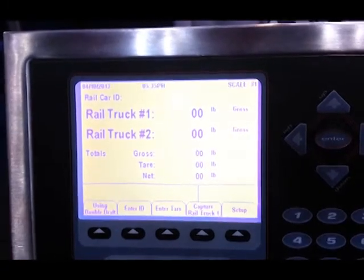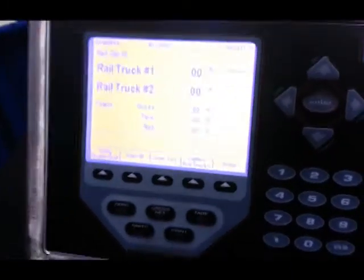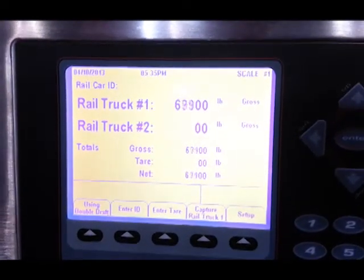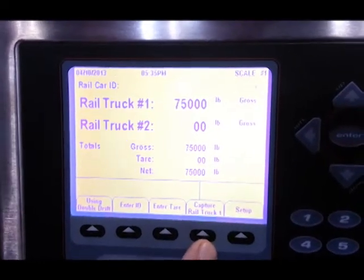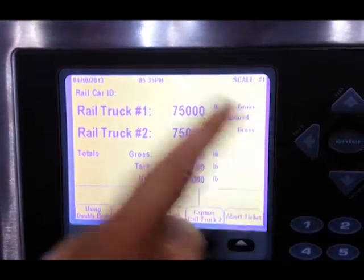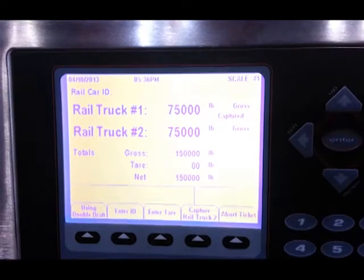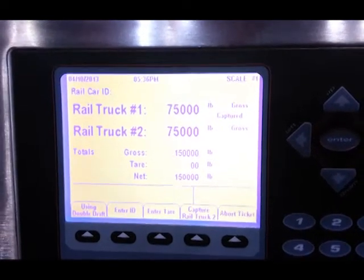Let me demonstrate the instrumentation for you. We will place a rail car on the set of trucks and hit the captured weight key. The weight will be captured, and then it will allow you to move your car and weigh the second set of trucks.